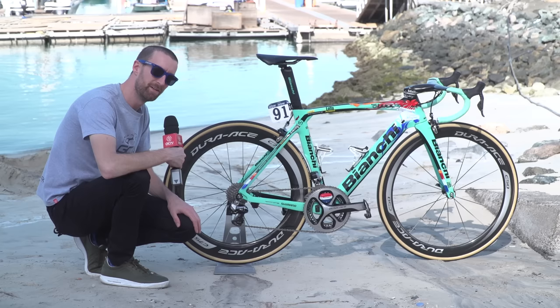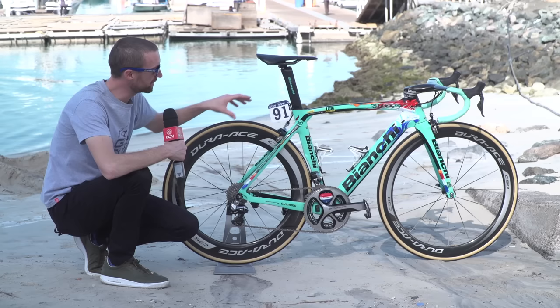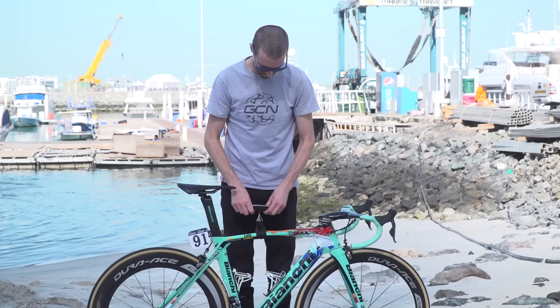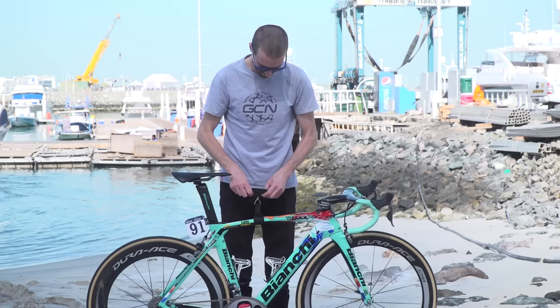Groenewagen is a fairly compact sprinter, so he's got quite a small frame as you can see. It's 75 centimetres from the centre of the cranks to the top of the seat tube, and his reach is just 53 centimetres. The bike is coming in at 7.4 kilograms.